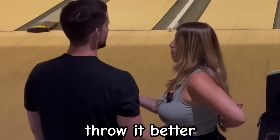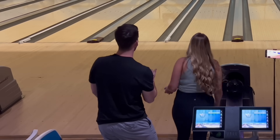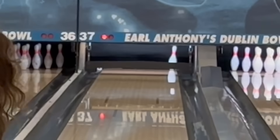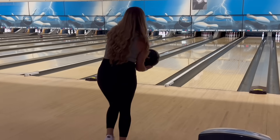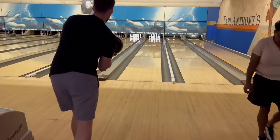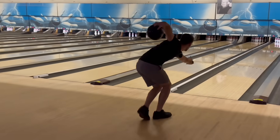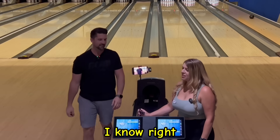Do you understand the words coming out of my mouth? You just got to throw it better. Mine was like — yours was like. Little in. Come on now, dawg. My two — the pins are always so insulting. They're like, not today. It's fair. How do you kick that 10 out? I know, right? I just throw it better.